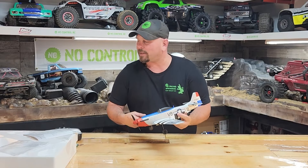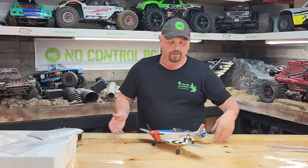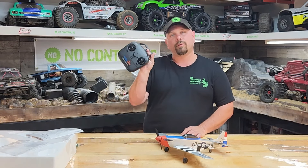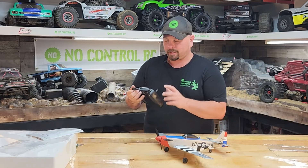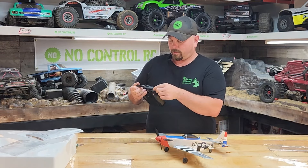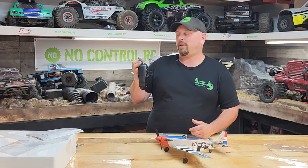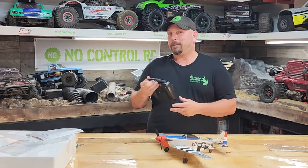I don't really have a lot of specs on it other than it's 15 inches long and 17.7 wide. They claim this is a beginner plane that will help you learn to fly. The remote does have three different flight modes: beginner, intermediate, and experienced. We're going to go ahead and put it on beginner. My guess is within one minute of flying, we're going to click it to intermediate and crash it.